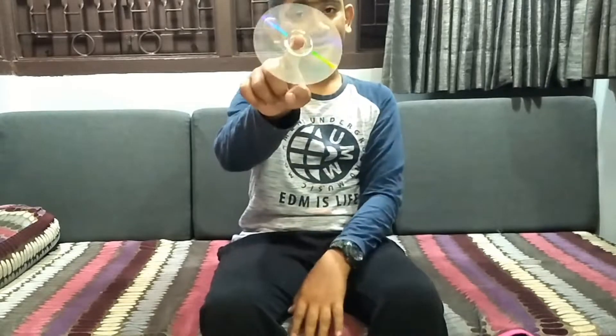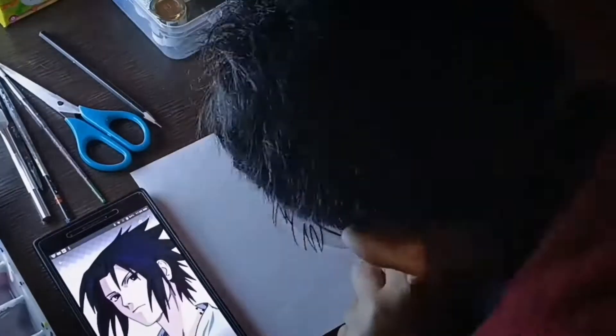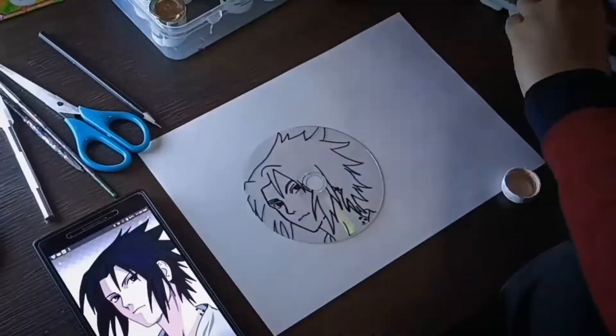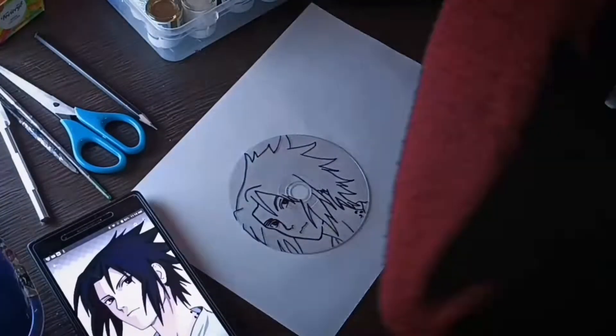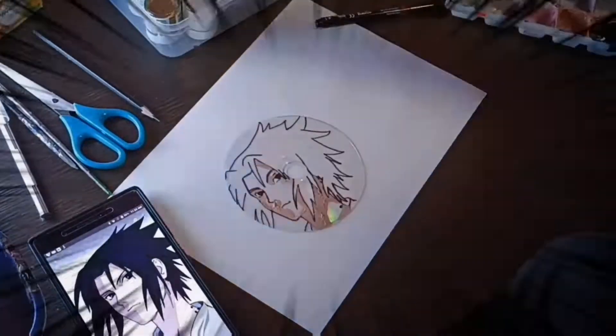In this video I am going to be customizing this clear CD. So without wasting time, let's get right into it. Let's make the outline using a black marker, then start coloring.